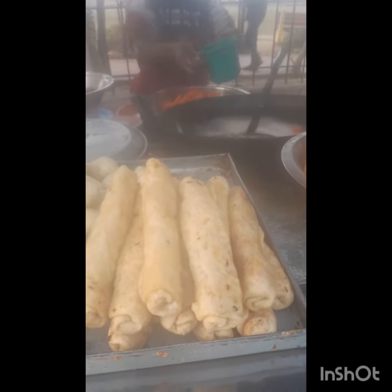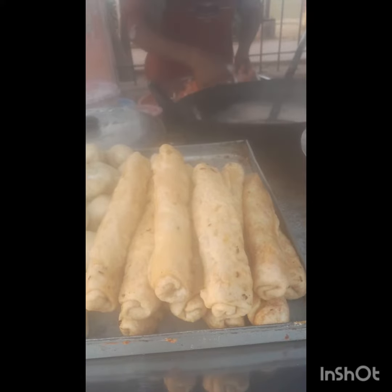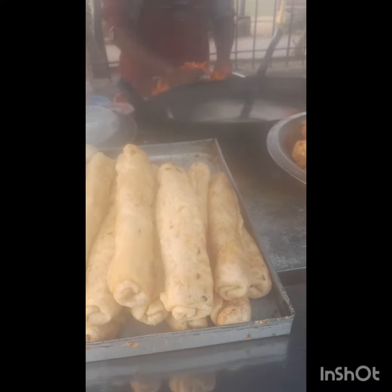Friends, if you want to make French fries, I will make French fries for the first time — already boiled and fried.